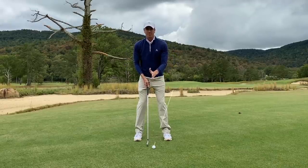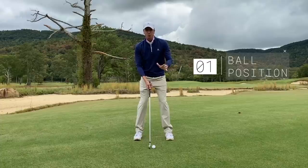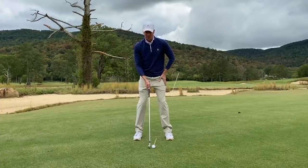I'm going to place the ball about center of the stance. Think about where you would hit a wedge shot from — that's where I'm going to place the ball position.